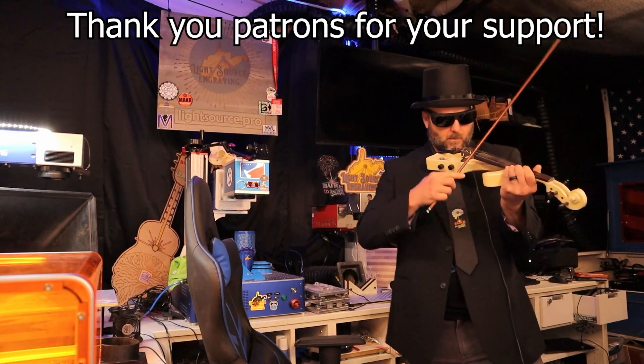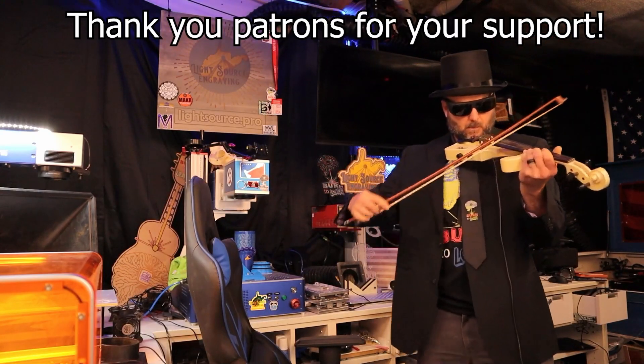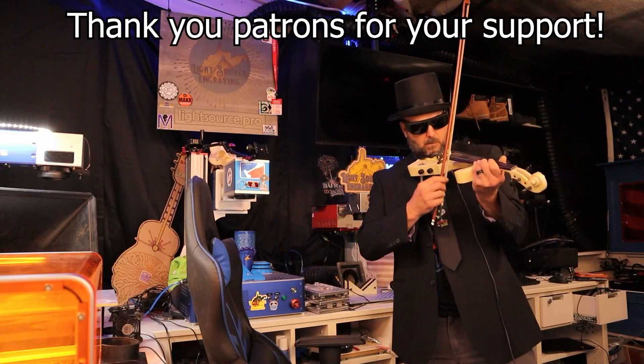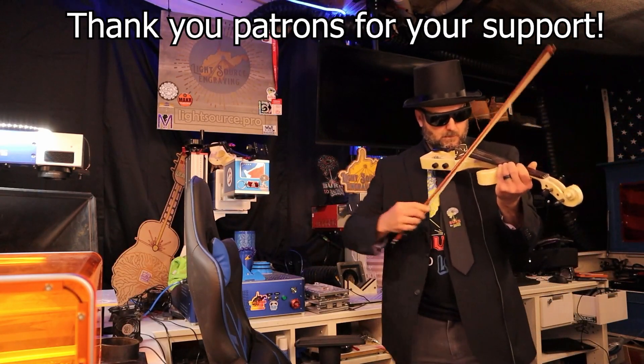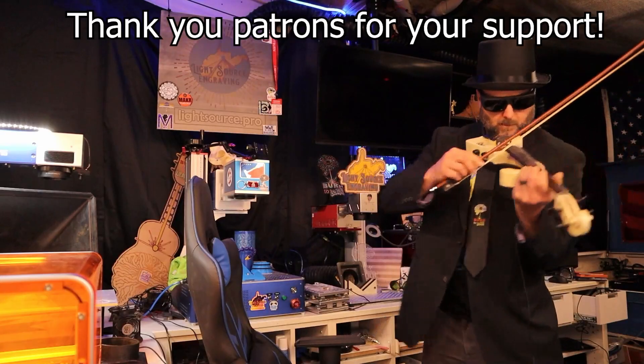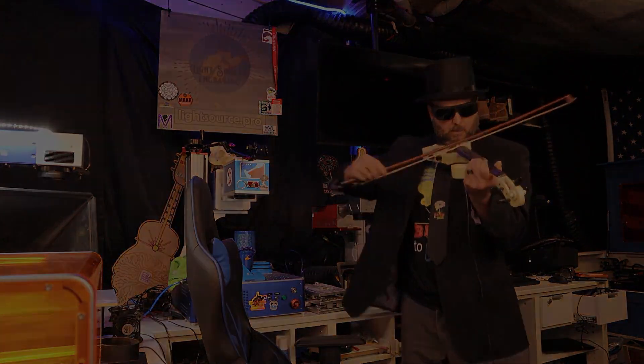In the meantime, most importantly everyone, have a great day and I will see you in the next one. See you next time.